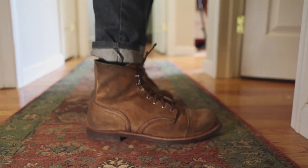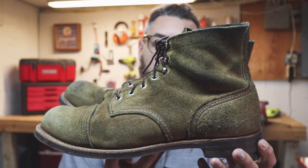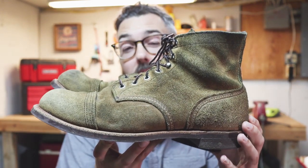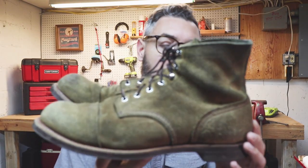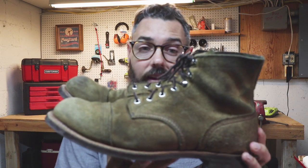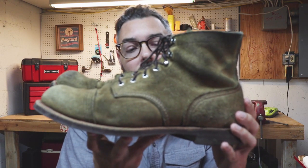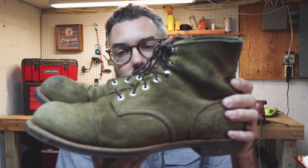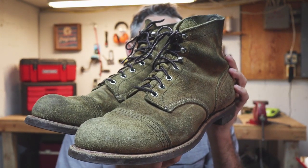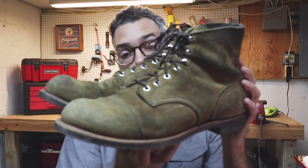I had been babying these things a lot — keeping them out of rain, trying to keep them from being soaked — just because I was worried about that color change, that darkening. And it has darkened, but to be honest, I don't hate it. All those commenters in my other boot videos were kind of like, just go with it, embrace it. It comes with the territory — it's part of owning these things, part of the normal wear process. So I did. I soaked them. I wore them in the rain a couple times. It has changed the color, but I don't hate it.